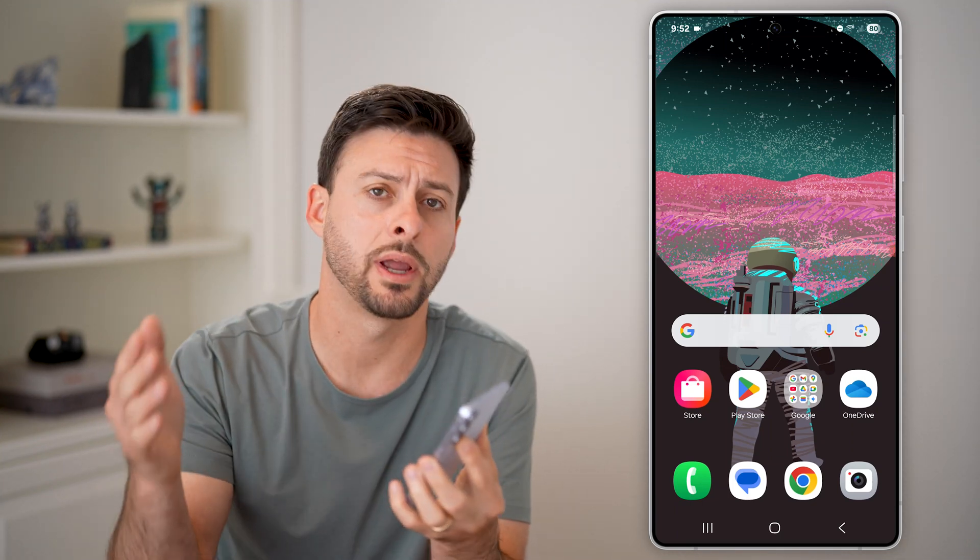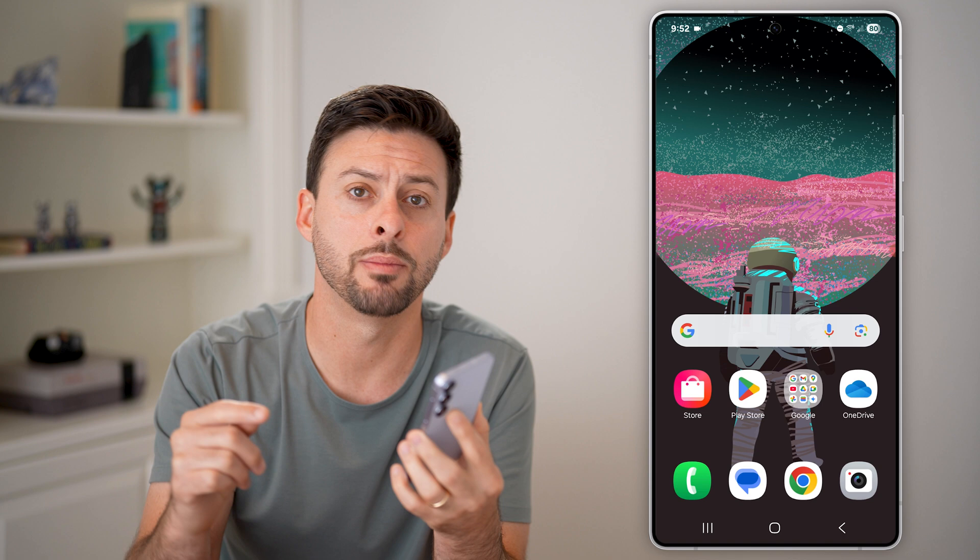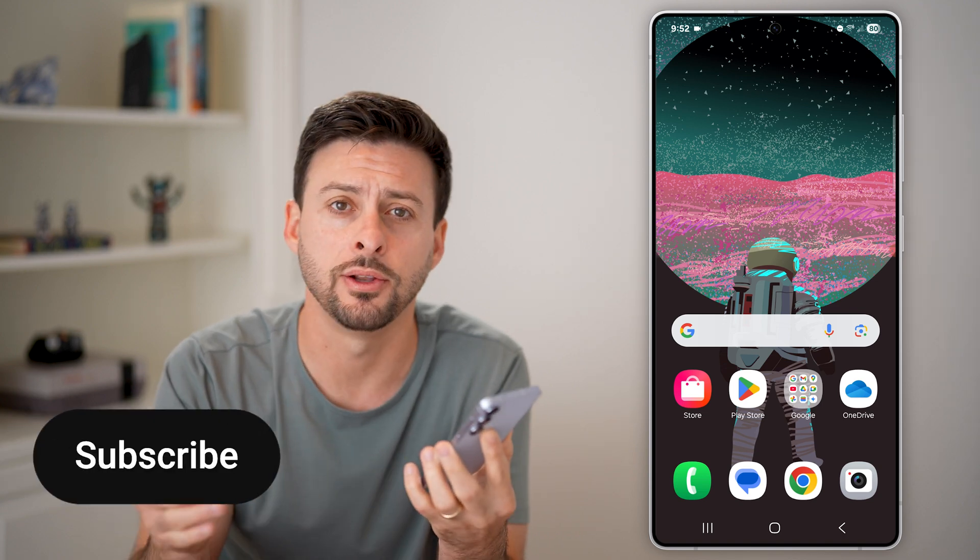Here's how to transfer contacts from one Android phone to another Android phone. Let's say you got a new phone and you need to take all the contacts from here and sync them up with the new phone. I'll show you how to do it.